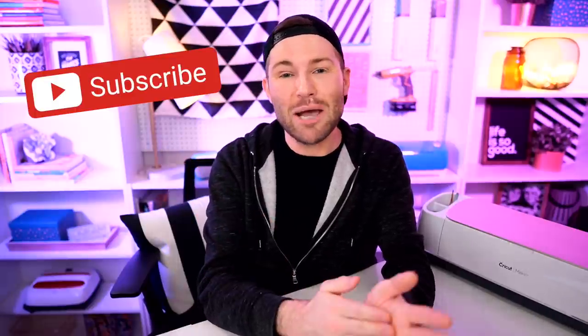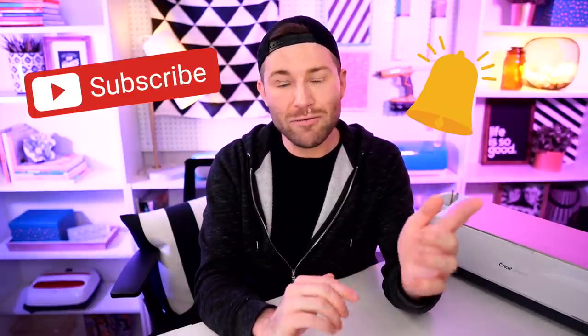Hey, I'm Michael and this is Mr. Crafty Pants, your Cricut and crafting channel where I post Cricut tips, tricks, and tutorials every single week. So if you are new around here and you're just trying to figure out your Cricut cutting machine, you may want to consider stamping that subscribe button and ringing that little bell for all of the notifications.